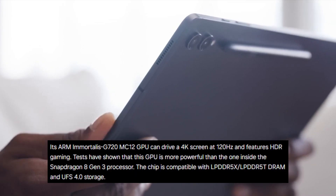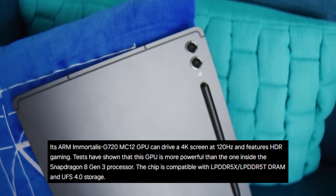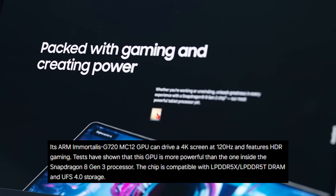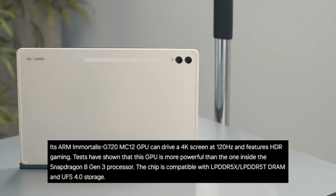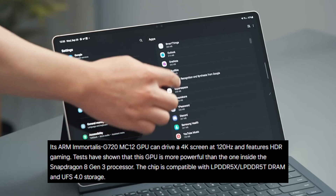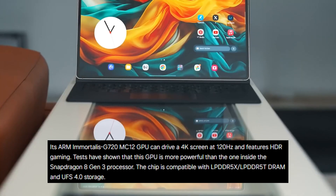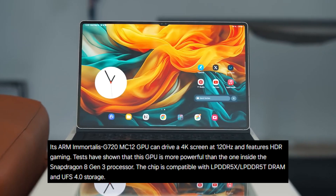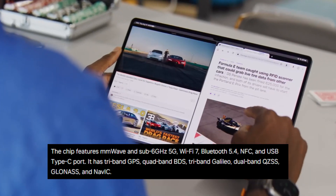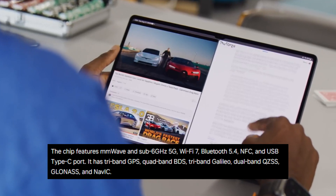Its ARM Immortalis G720 MC12 GPU supports HDR gaming and can operate a 4K screen at 120Hz. According to tests, this GPU is more potent than the Snapdragon 8 Gen 3 processor's GPU. The chip works with UFS 4.0 storage and LPDDR5X or LPDDR5T compliant DRAM. In addition, the chip features a USB Type-C port, Bluetooth 5.4, NFC, and Wi-Fi 7.